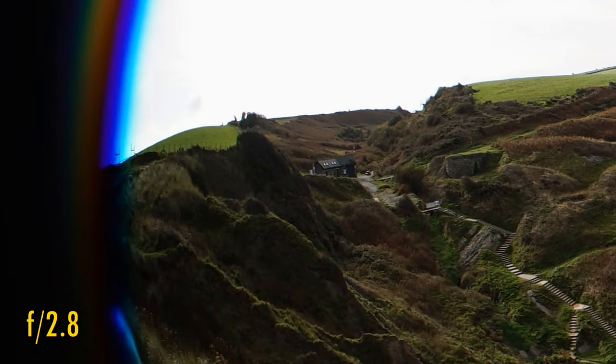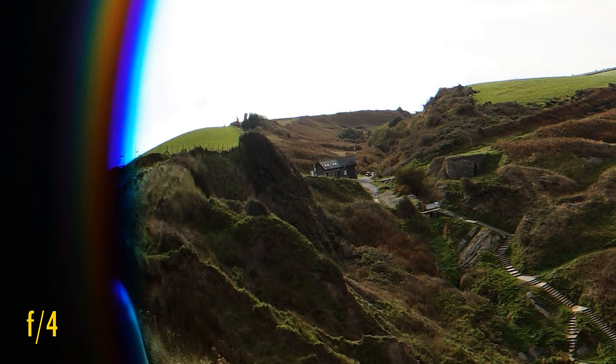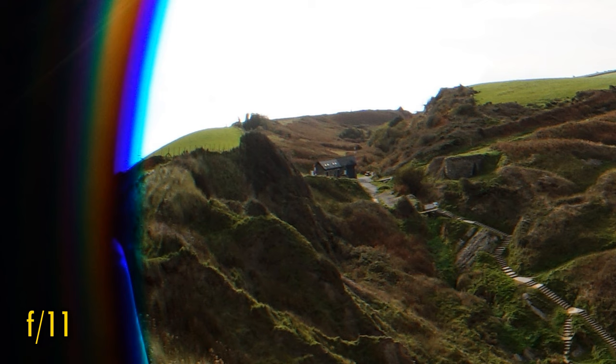Over in the edges, the good news is that sharpness remains excellent, and there's surprisingly little colour fringing here. Stop down to f4 for more brightness in the edges and more contrast in your image overall. The lens stays this sharp down to f11, where a little softness begins to creep in due to the effects of diffraction, and at f16 the image is noticeably softer.